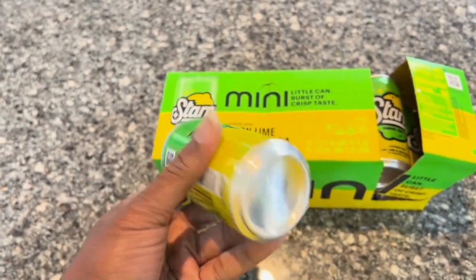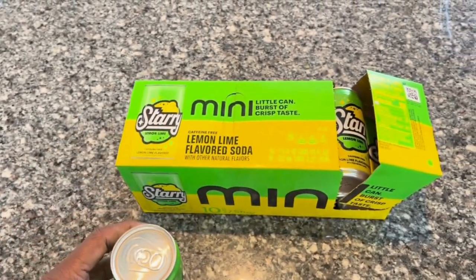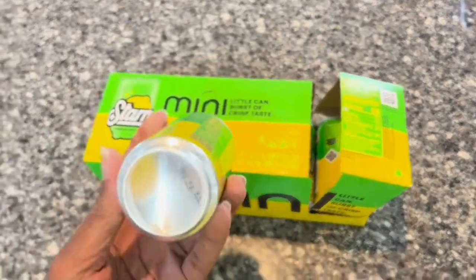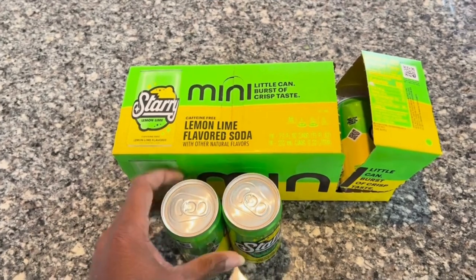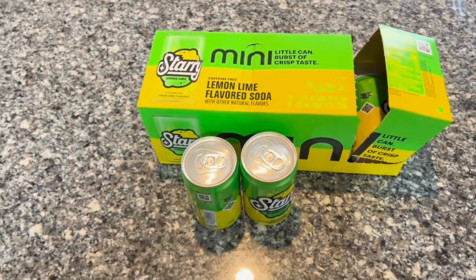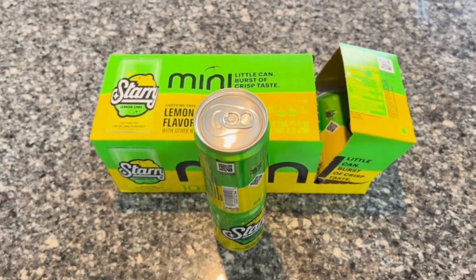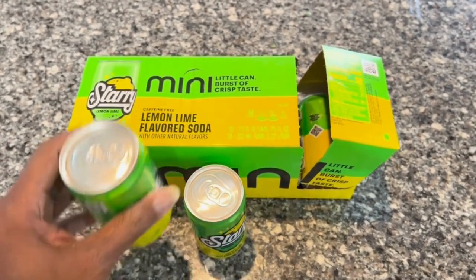You can drink two of them. This is one of my favorite lemon sodas to drink — it has a very good lemony lemon lime taste, very refreshing. These minis are very easy to stick into a lunch bag or lunch pack. I hope that this review helps.